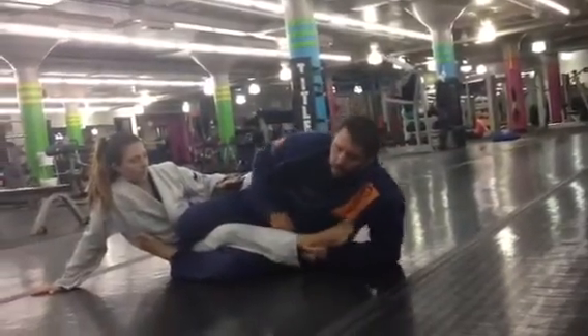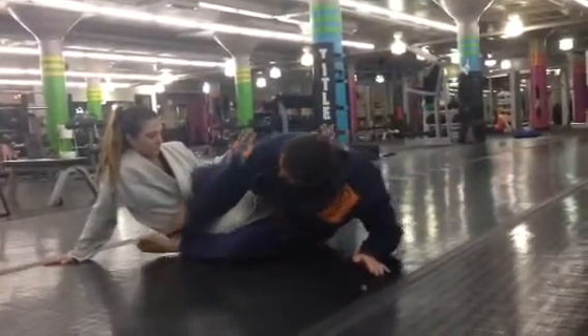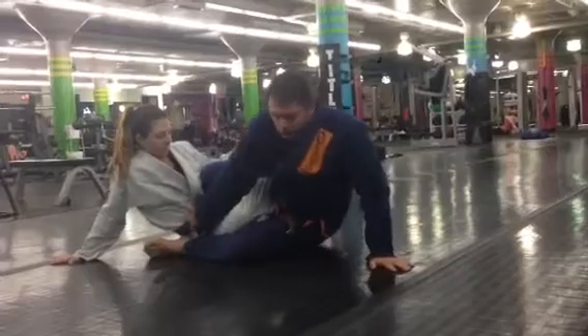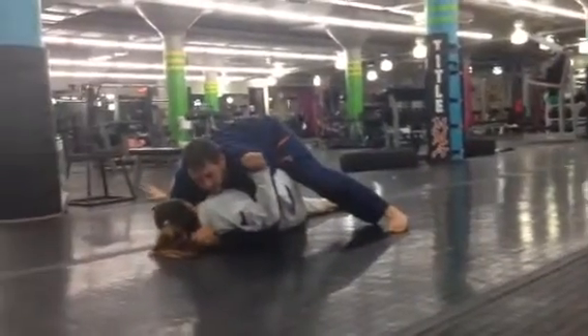I'm in this ankle lock position. We're going to take this here, put it into this hip pocket, reach across, grab the belt, bring the leg under, drive across here — ready to pass.